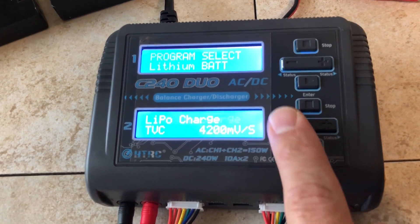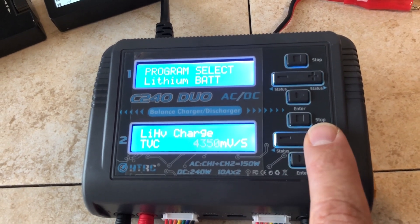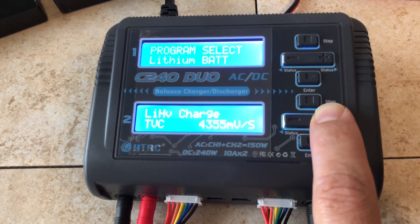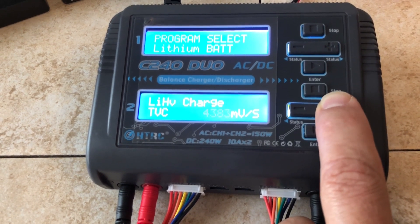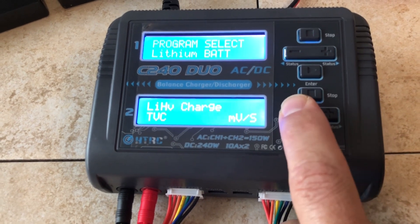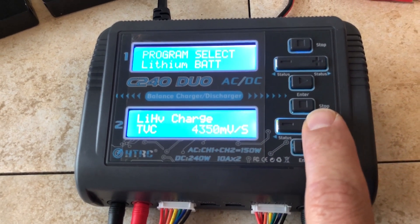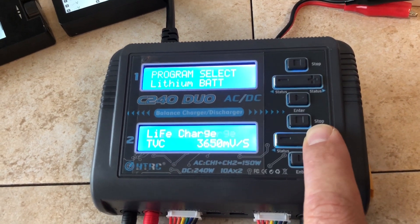Terminal voltage control: for LiPo if you want to end at 4.2, I usually say yes. For LiPo HV, 4.35 is standard. You can take it up — 4.37, 4.38, and 4.40 is as high as you can go; 4.30 is as low as you can go per volt. So if you want to put a few more milliamps in, you can do that. 4.35 is standard for HV — I just leave it at that.